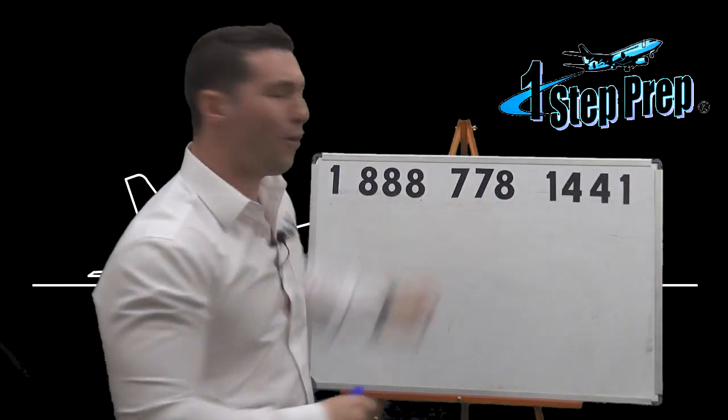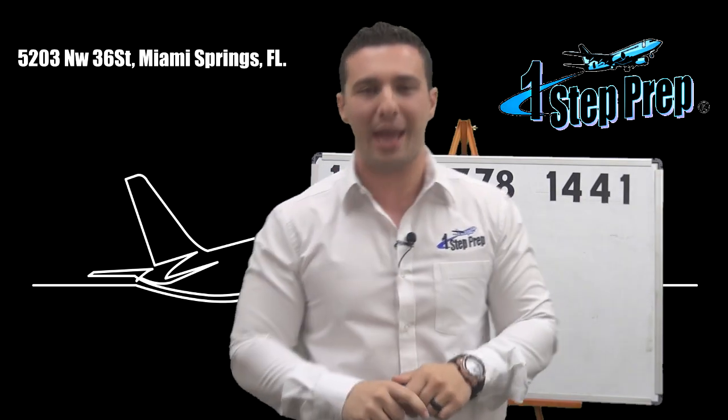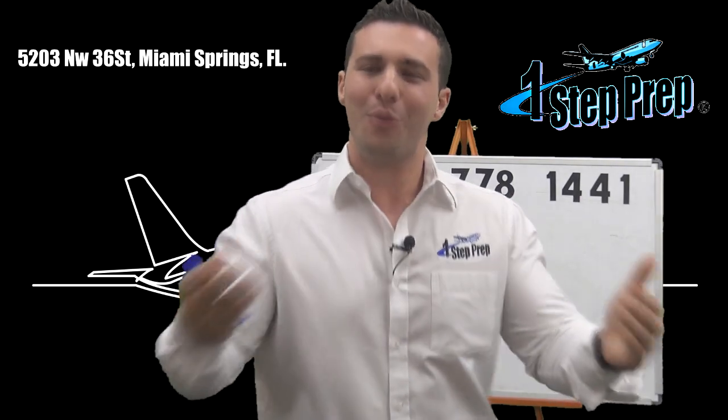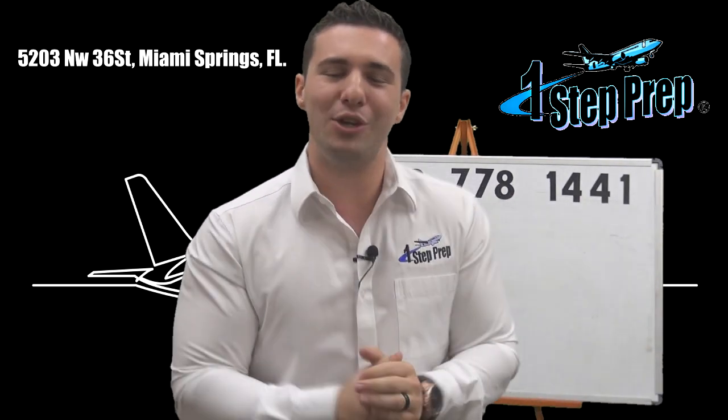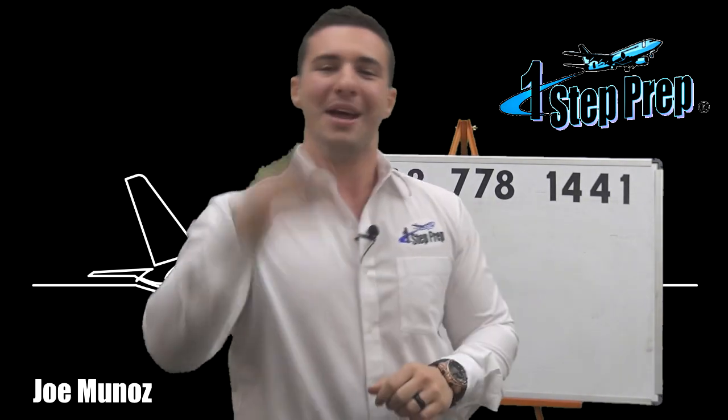1-888-778-1441, this is the number to our Miami office, Miami training location, for One Step Prep. Professional type rating video training. Joe Munoz, Juan Dominguez, the JJ team — your friends and training program success.